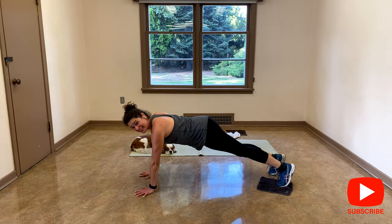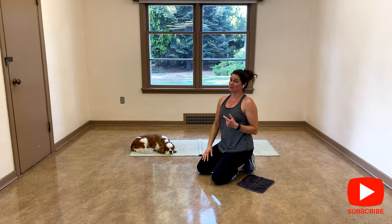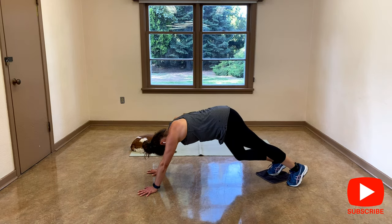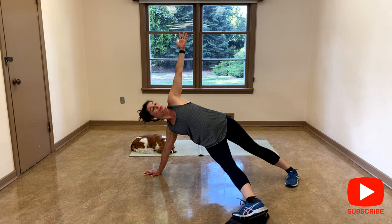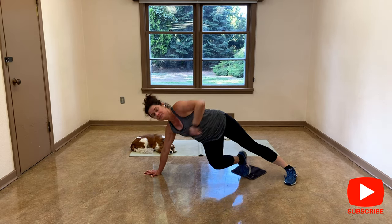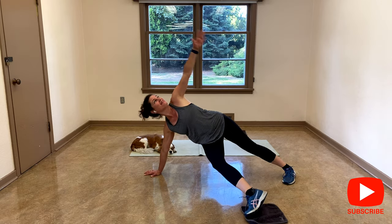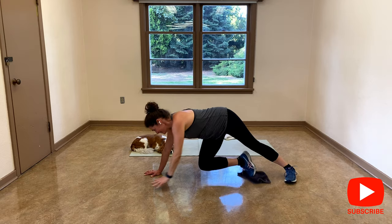We have a second side to do. And release — that brings my heart rate up a little bit. Let's get ready for the second leg. Plank, open your fingers, cross under, and optional to go into side plank.